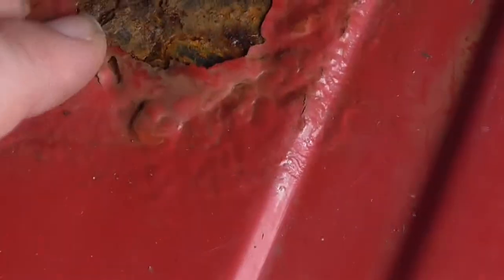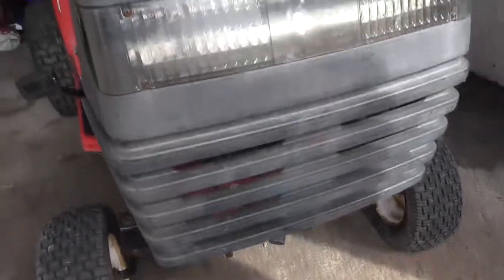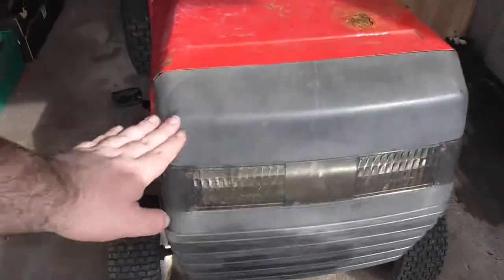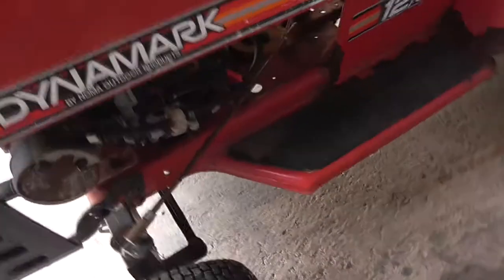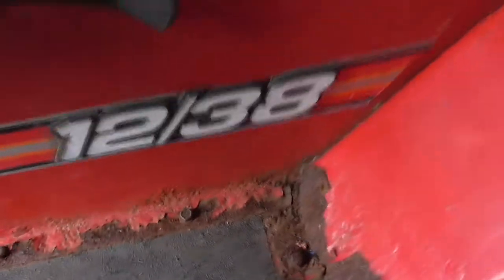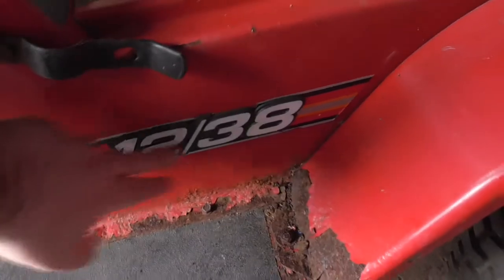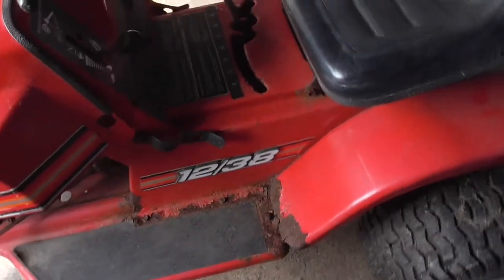It is sortable — it's quite bad but it's sortable. The front looks all good. We could do with a clean up, back to blacking, probably put some plastic spray on there. Same on this side. It says 1238 — I'm not sure what that means unless it was a 38-inch deck originally. Don't know.